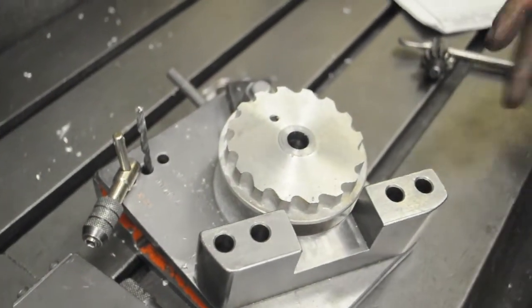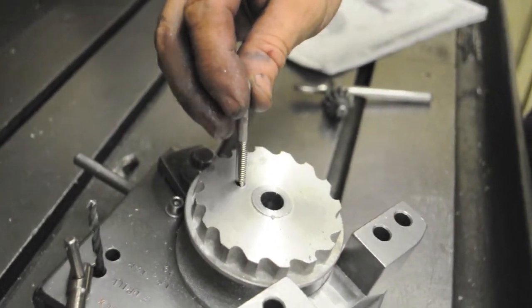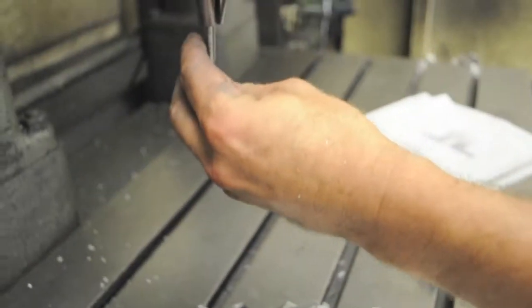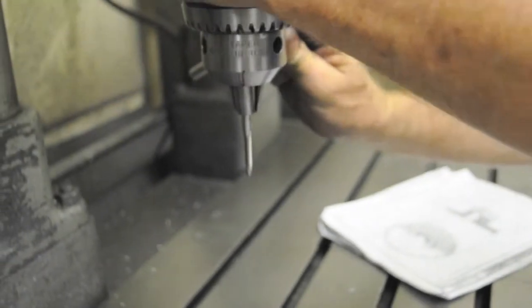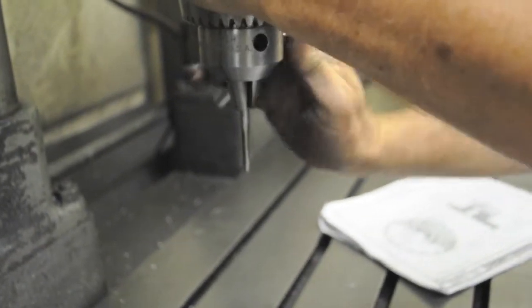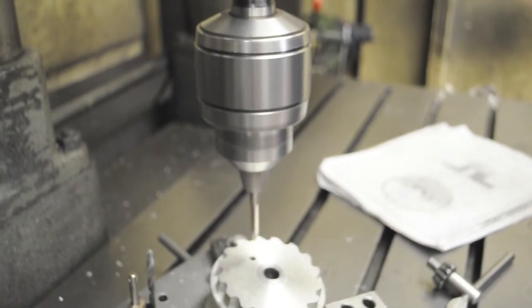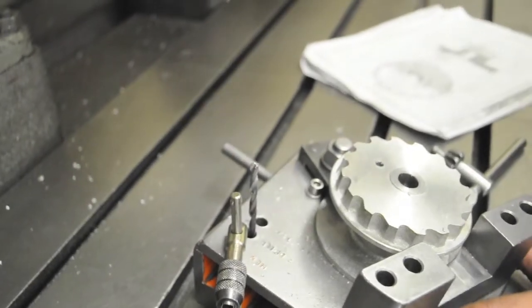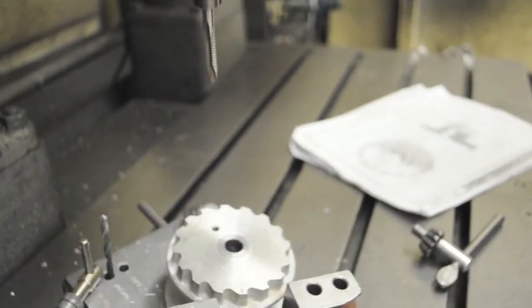If I try to start this tap in that hole by hand I'll never get it exactly parallel to the axis of the hole. So what you can do is put the tap in the drill chuck — do not turn on the drill press. If you turn this on, the tap will get to the bottom of that hole so fast there's no way you'll ever stop it in time, and it'll break the tap off and your drum will be scrap. So we don't want to do that.